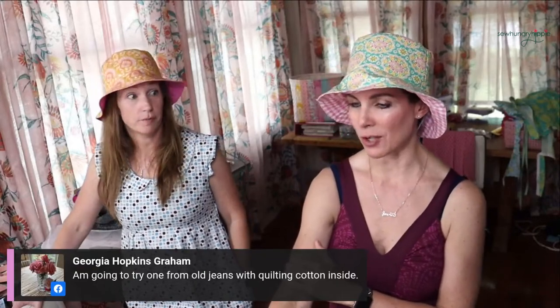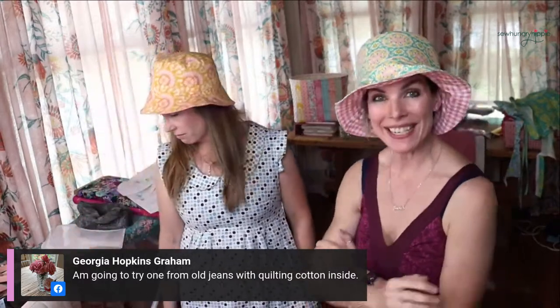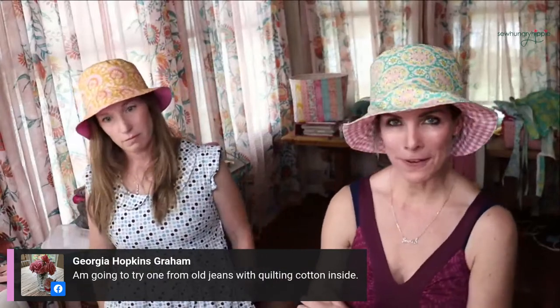Yay bucket hats - I'm liking them more and more the more people I see wearing them. The more you see them, the more you put one on. You get used to seeing yourself in it and I just feel like it's such an outside practicality item. You could even pull it down, be a little film noir mysterious. It takes some getting used to seeing yourself in a hat like this.